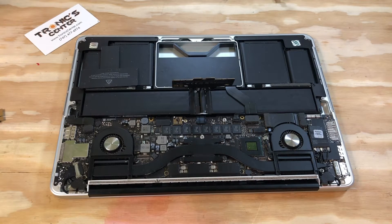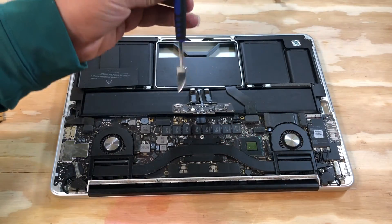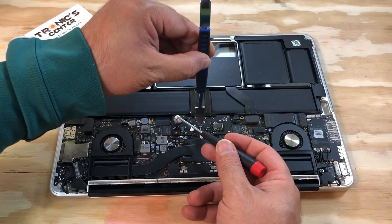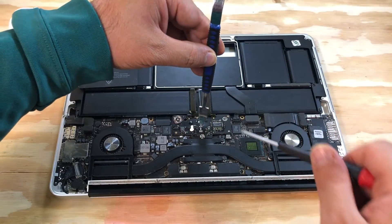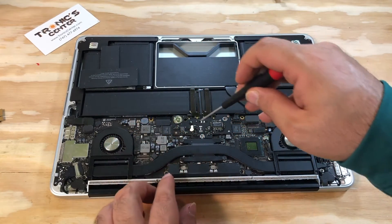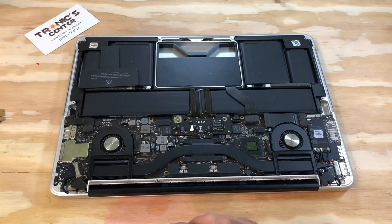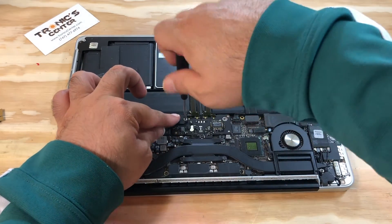Now it's time to connect the battery. Return the battery connector in the same position — with one hand hold it, with the second hand return the screw. Tighten it up, then tighten the other screw. Return the battery connector bracket and tighten that screw as well.